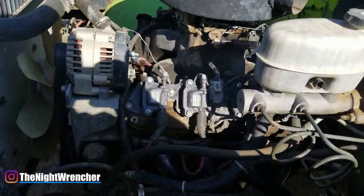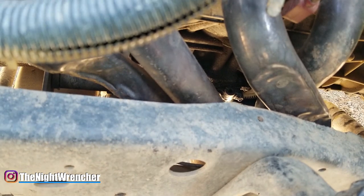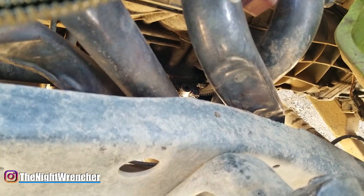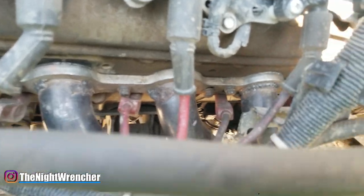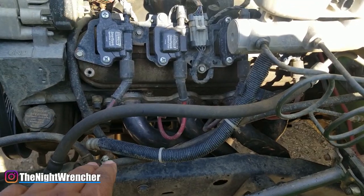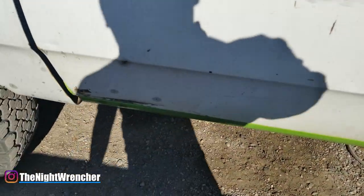It's important to know why you would actually want to do something like this, and this is a very good example. As you can see right here, I've got plenty of space between the headers after I've already modified them. But before I made the necessary adjustments, I actually had a big problem with interference between the frame and the exhaust header.